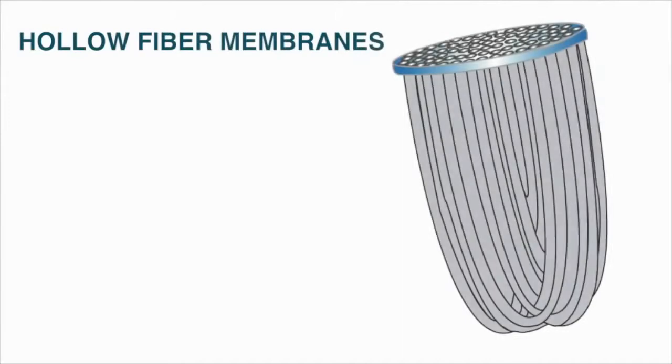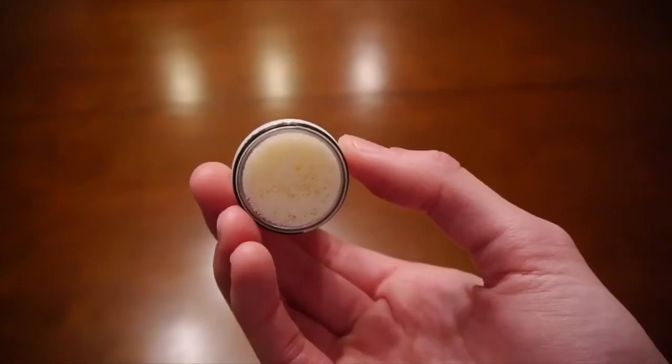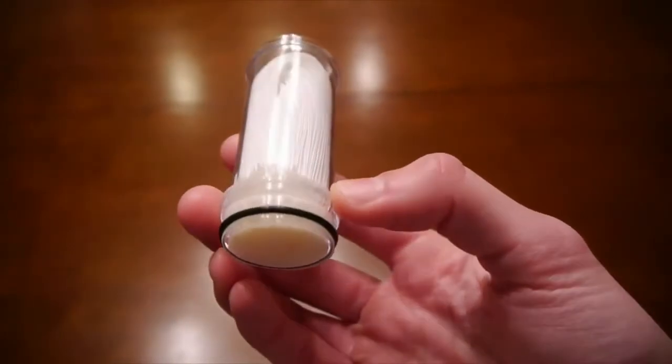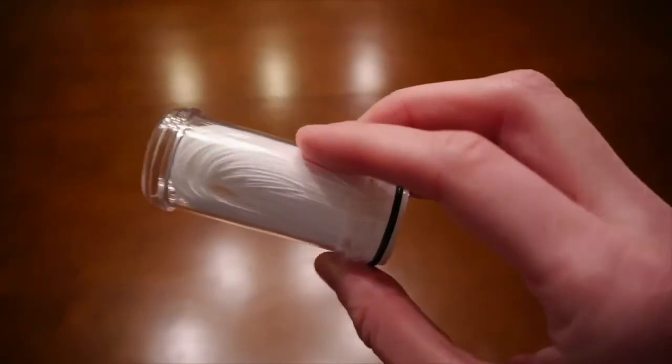Sawyer's hollow fiber membrane water filters are comprised of U-shaped microtubes that allow water to enter into their core through tiny micropores while trapping the bacteria and protozoa on the outside. The high volume of tubes creates an enormous surface area which results in a very high flow rate and less cleaning.